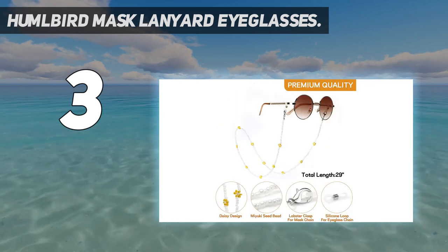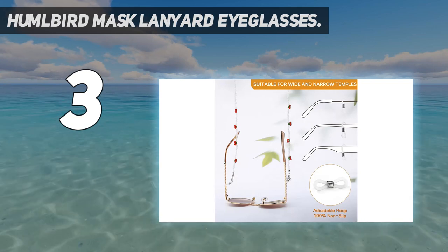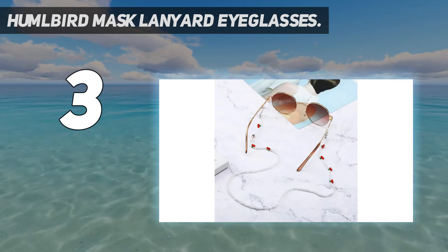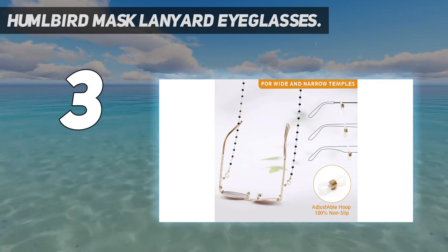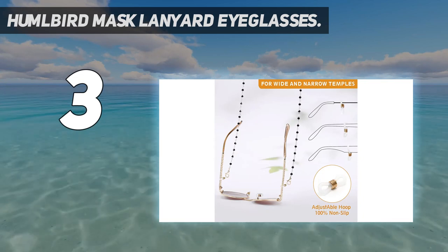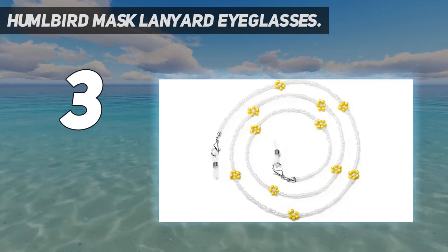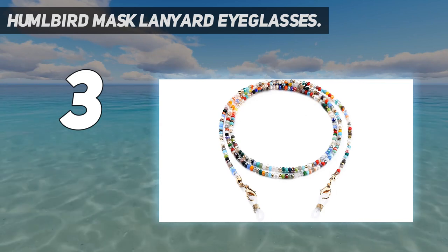Bringing you convenience and making you more charming and attractive. Adjustable loop: the eyeglass chain has an adjustable loop that fits most glasses frames and arms from narrow to wide — the anti-slip silicone loops will securely hold on to your glasses. Comes with a gift pouch, ready for giving on Valentine's Day, birthdays, anniversaries — for wife, girlfriend, grandma, or yourself.